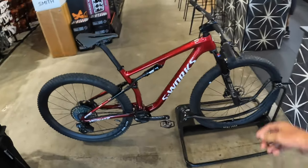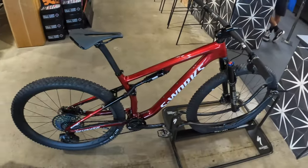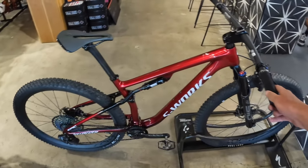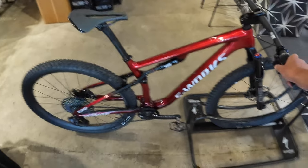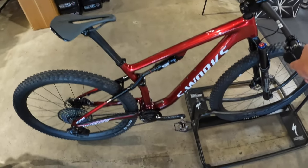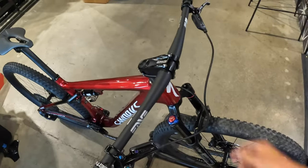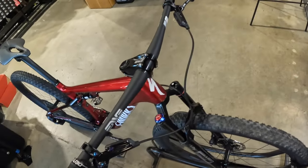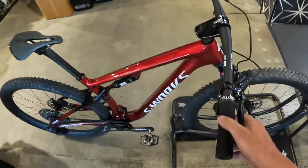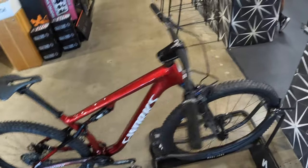What's up YouTube, this is the Hub Bike Shop. This is our new custom S-Works Epic, so let's go through the specs. First, you got the S-Works Epic frame, XX1 AXS, XDR pedals, XX1 cranks, Level Ultimate brakes, NVM7 bars and stem, and Roval carbon wheels.